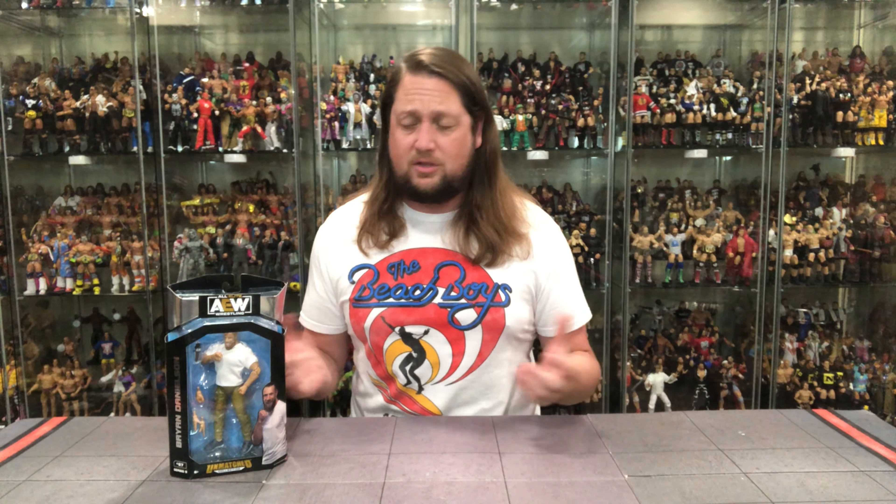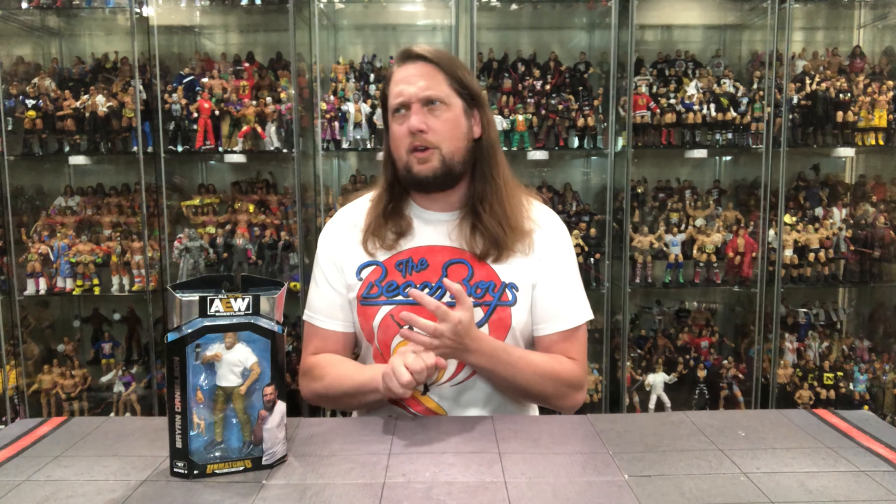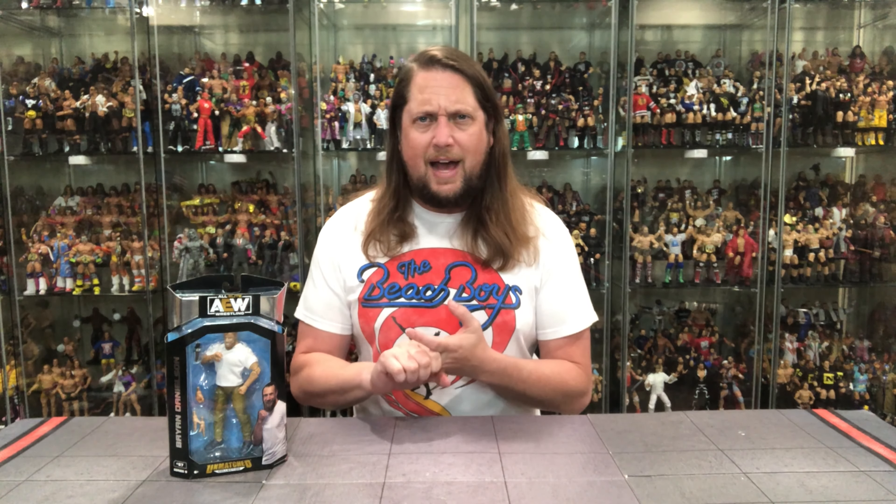Brian Danielson is no stranger to this toy line at all at this point. Just recently we unboxed a Target exclusive from the Revolution pay-per-view, we unboxed the Jazwares Vault exclusive Ring of Honor throwback figure, there was a two-pack, and of course his first figure as well. This one feels a little different as it is more street gear related — I believe this is debut attire. Somebody correct me if I'm wrong.